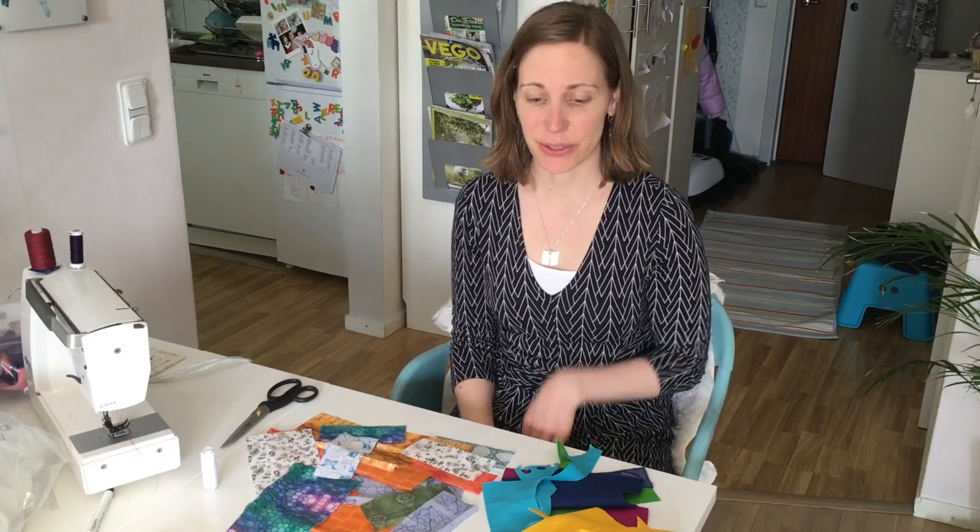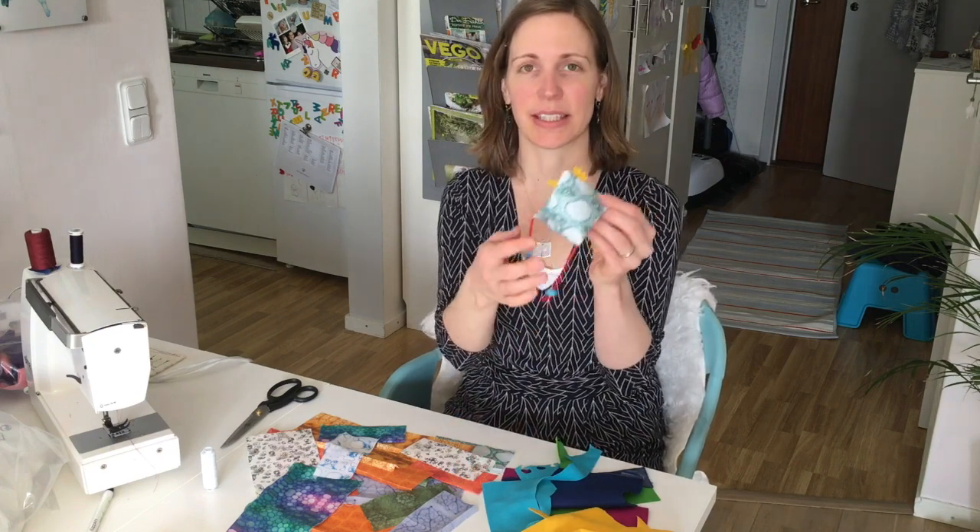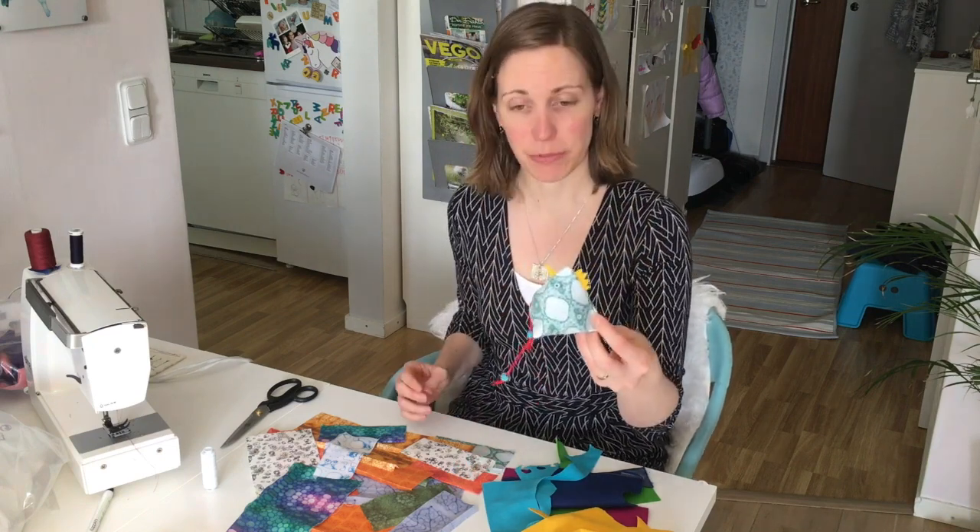Hello, we are back for a little tutorial and today I will show you how you can make these small Easter chickens from some fabric.